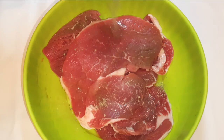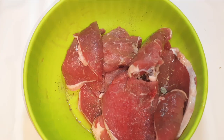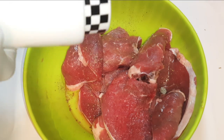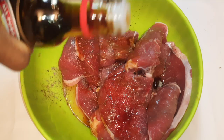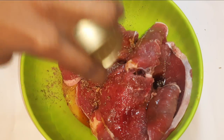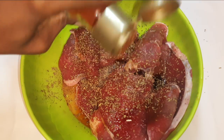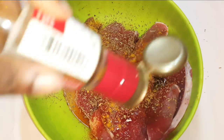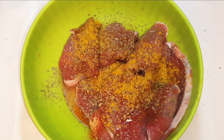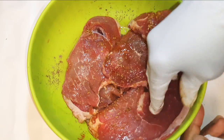I will come in with my favorite meat seasoning — black pepper, soy sauce, oregano, paprika, and curry. Now I'll come in with my hands and spread the spices evenly.